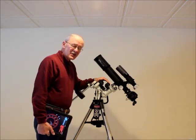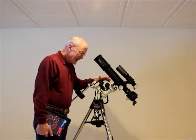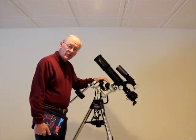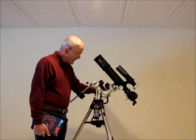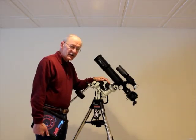Check iOptron's website for availability and pricing on this mount. From what I understand, it's going to be available without a polar scope as well. Without a polar scope it's $799, and with the excellent pre-aligned polar scope, $849. That's got to be a deal.